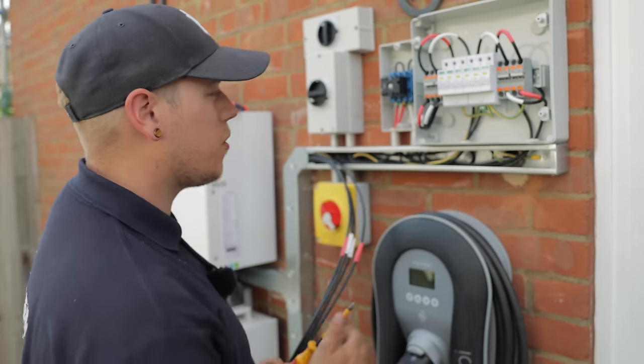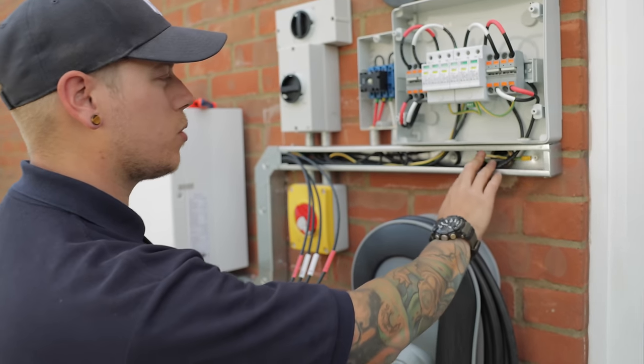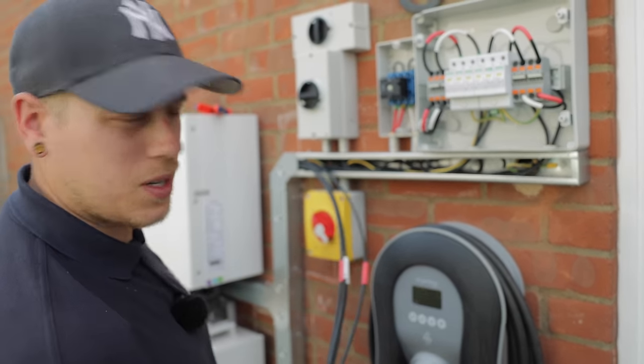Unfortunately I don't think Jordan's drilled a big enough hole for these cables, so it looks like we're going to have to redo it.